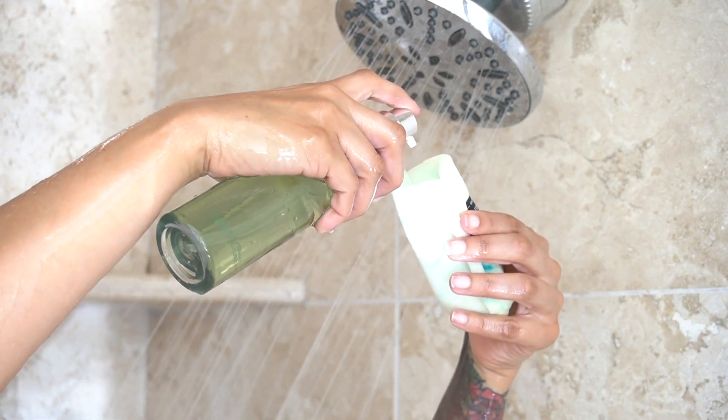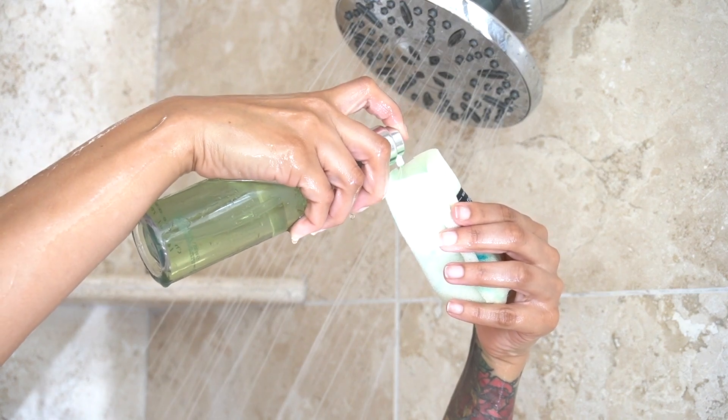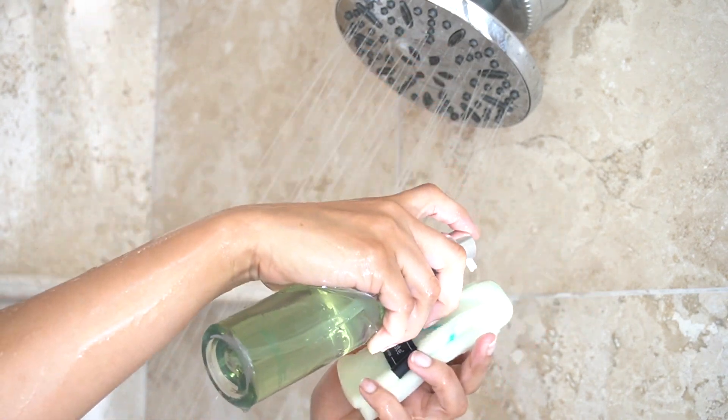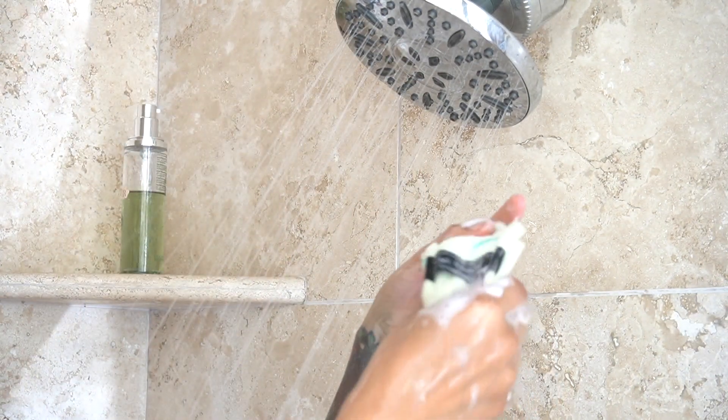Apply your cleanser inside of the sponge, or right on top if you prefer. Squeeze and lather it up.